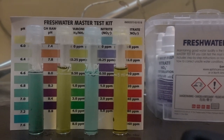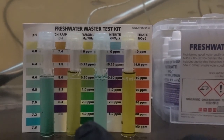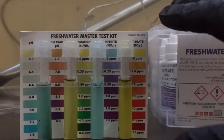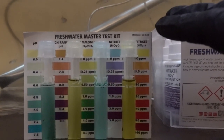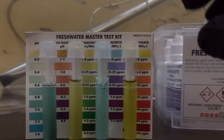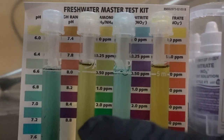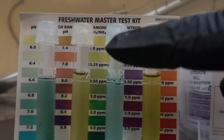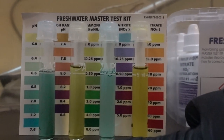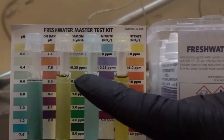Those of you who may have read a post about the nitrogen cycle might be familiar with some of these words. When there's extra waste in our tank — from excess food that the fish don't eat and their salmon waste — those two things break down and create something called ammonia, which can be dangerous at high levels. We want that level as close to zero as possible, and here you can see it's really close to zero ppm, perhaps 0.25 ppm. That's a good level, and we're going to make it even better today by doing a water change.